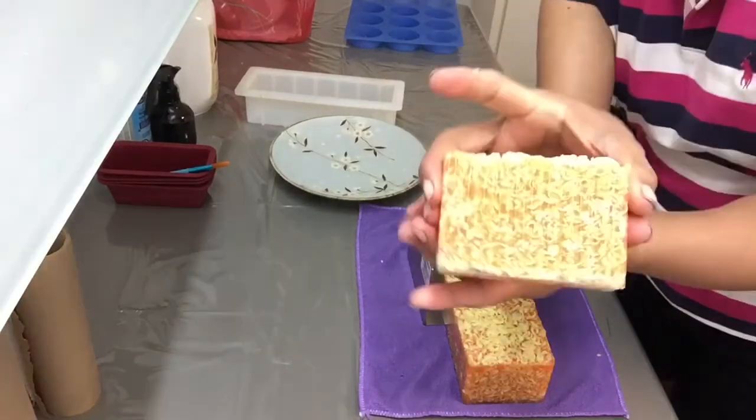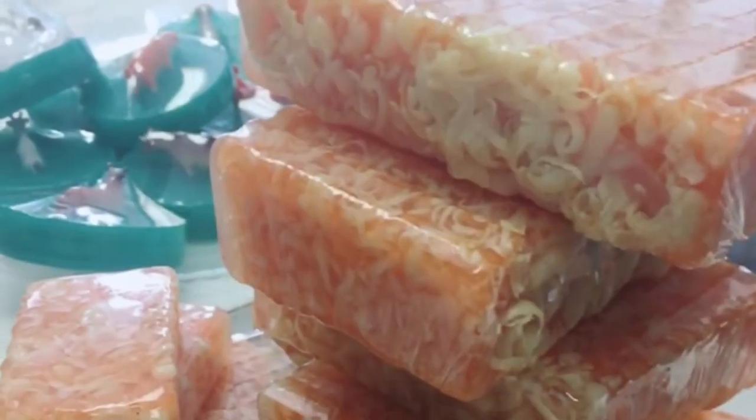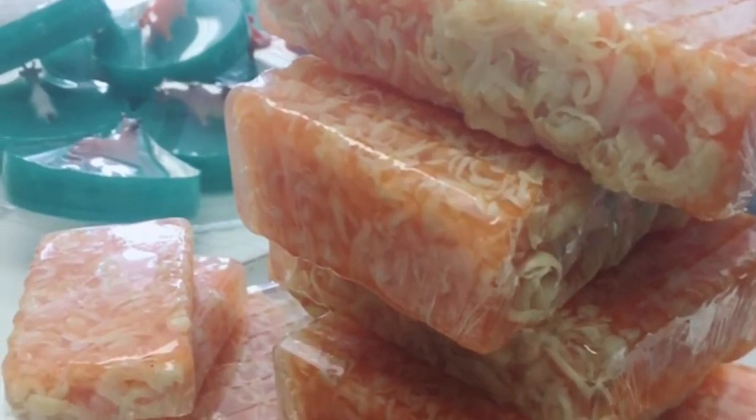If you're in Canada, I have a store called Terra Essentials Soap Shop at 308 Lakeshore Blvd East, Mississauga, Ontario.